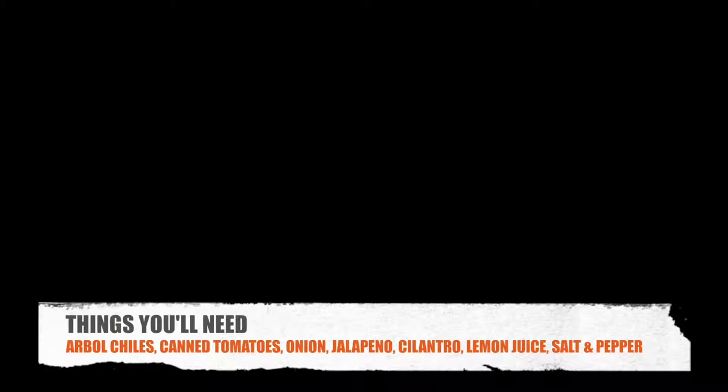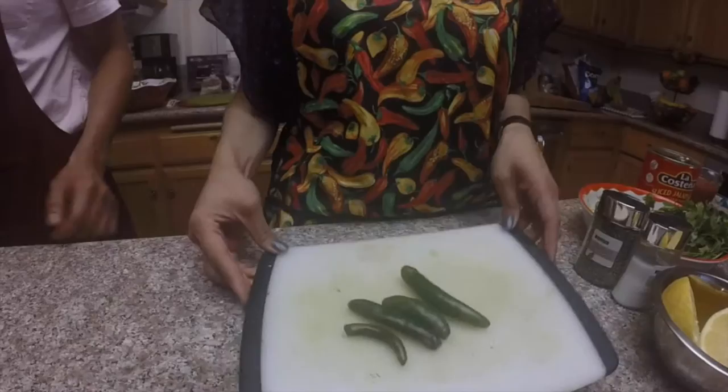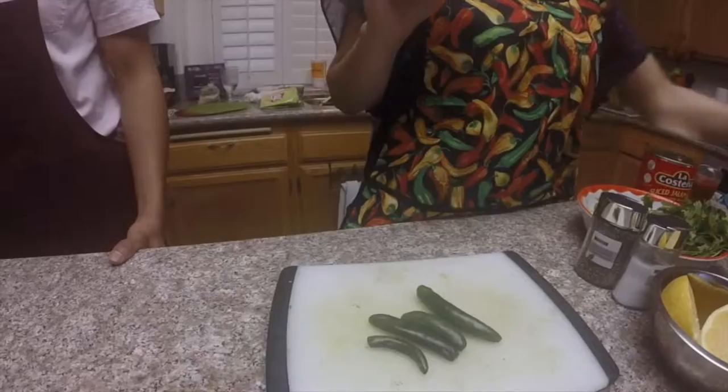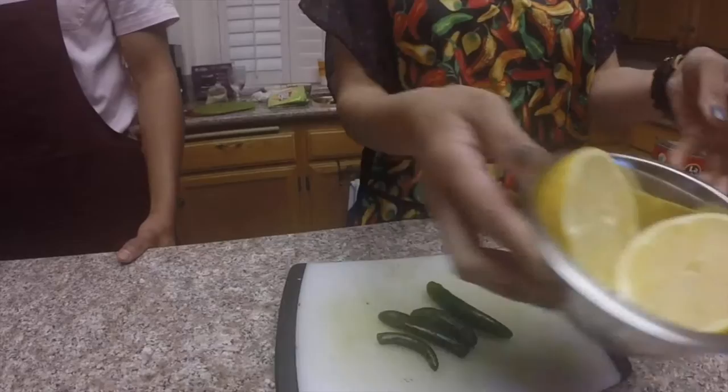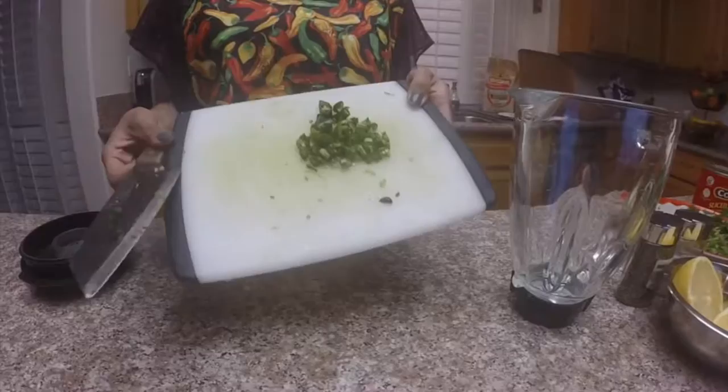Thank you for being here to help me make the salsa. I actually learned how to make this from my grandmother's famous recipe. For this, we'll be needing a couple of dried herbal chilies, a can of Del Monte stewed tomatoes, onion, tomato, jalapeño, cilantro, lemon, and of course salt and pepper.